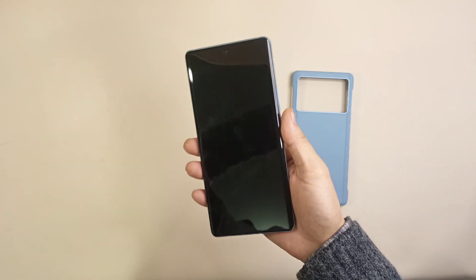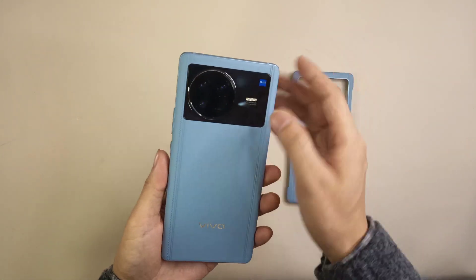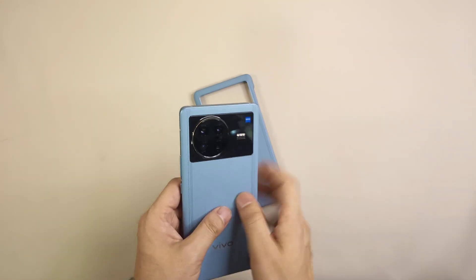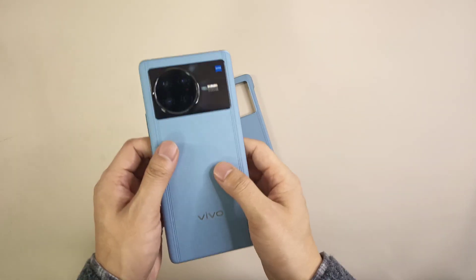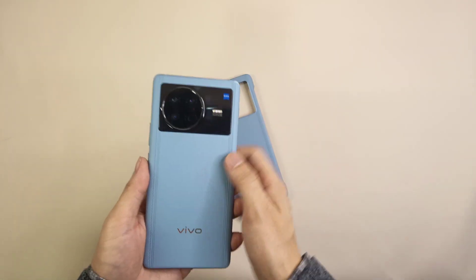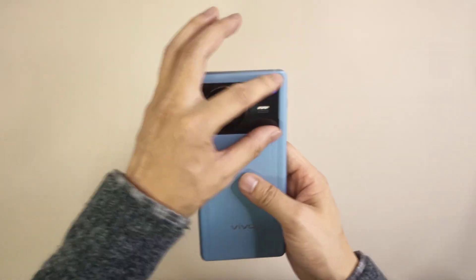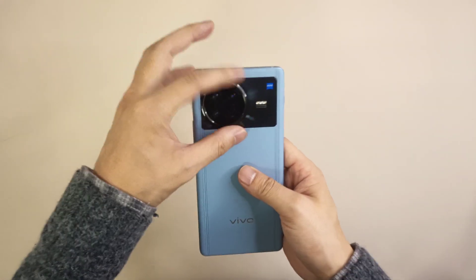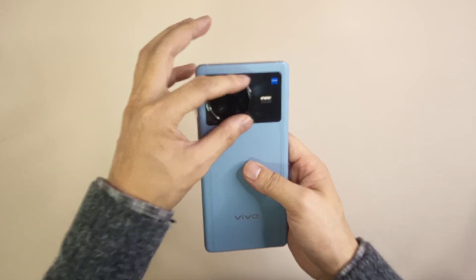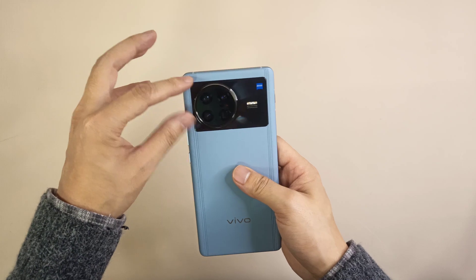The X Note is focused on the big screen, and they've also dedicated a very big zone for the camera part. On the back, you can see a large camera section — the round part includes four camera lenses inside, and they use a vertical zone to frame the round camera module.